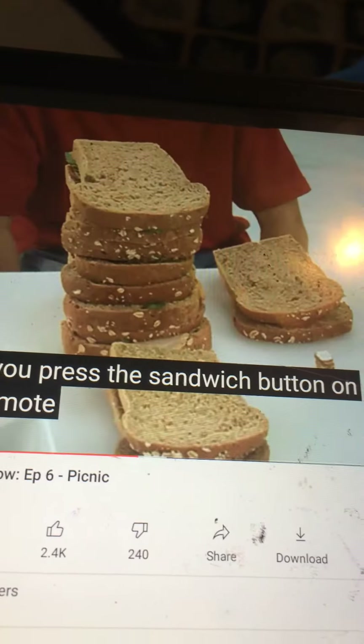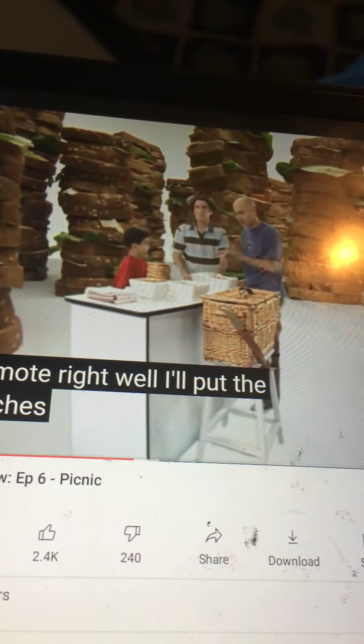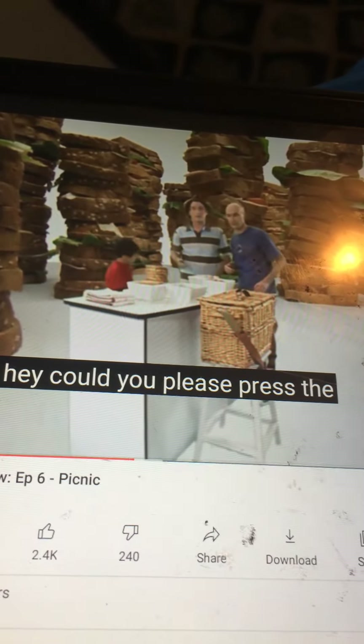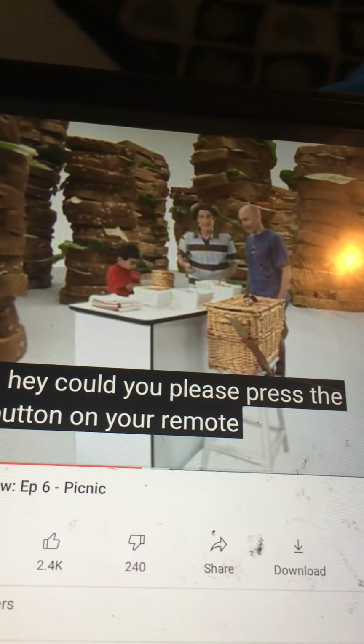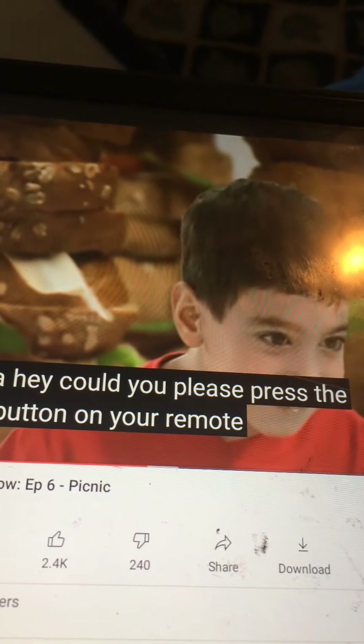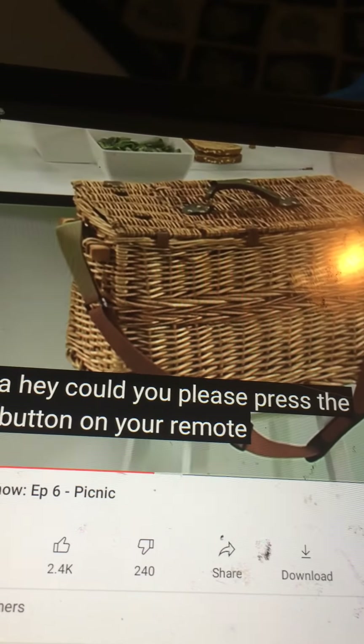Oh, thank you! Right, well I'll put the sandwiches inside the basket. Oh, I've got an idea! Hey, could you please press the inside button on your remote? Whoa - we didn't mean put us inside the basket, we meant the sandwiches!